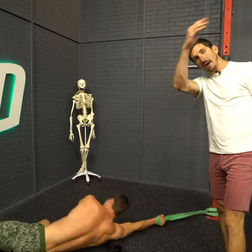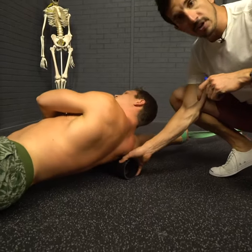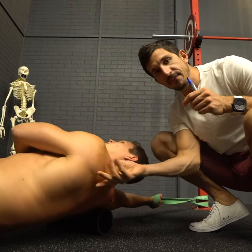What you can do is get a band and walk away from the wall or wherever it's attached from. The foam roller starts underneath the armpit. Now what you can do is focus on rolling — it's called a lat windshield wiper. Rotate back and forth.